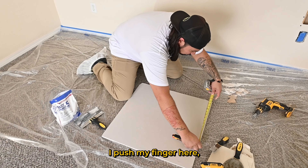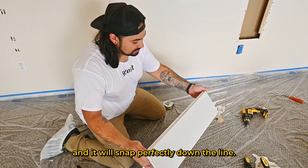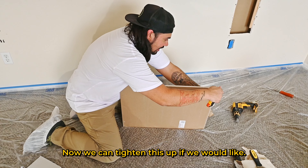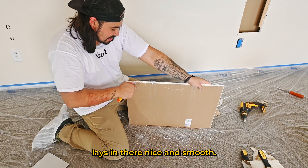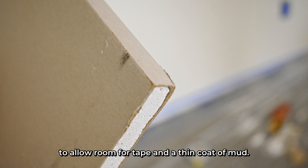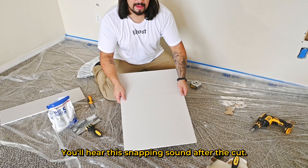So here's my seventeen and an eighth. I push my finger here ensuring I'm right at the eighth mark, and simply drag my blade. Now that I have my line, I push back on this end and it snaps perfectly down the line. I take my blade on the back side, bend, and come straight through. The factory edge is the one with the paper wrapped around the border — it's also slightly indented to allow room for tape and a thin coat of mud.